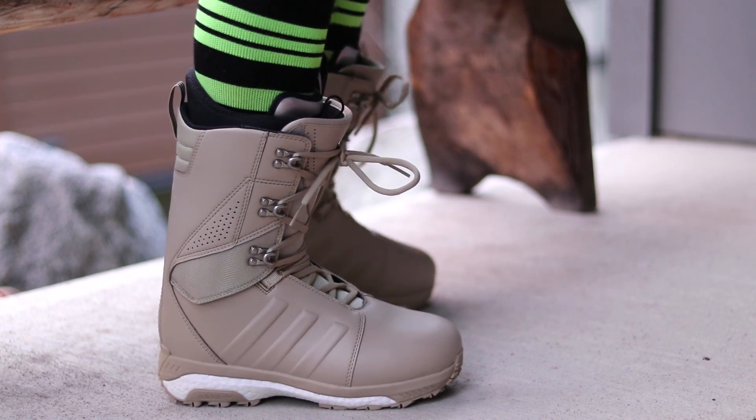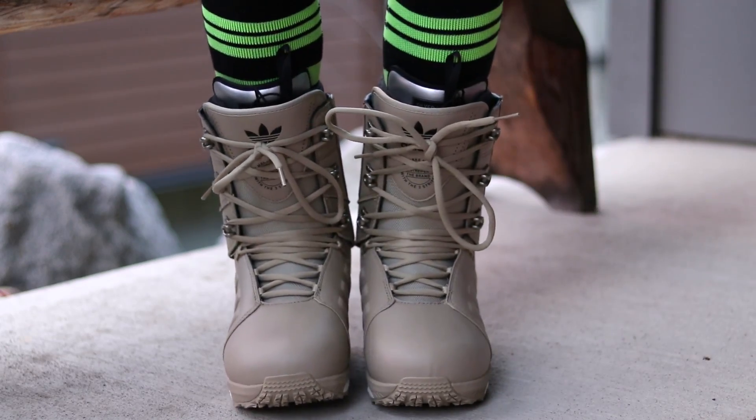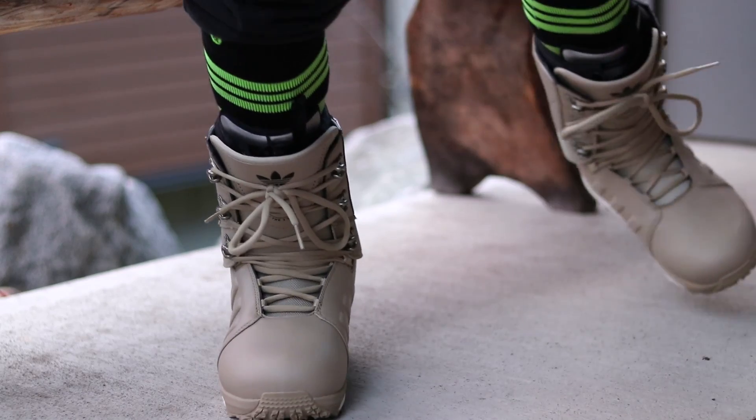I'm super stoked to get these guys out on snow and see how they feel, how they perform, how responsive they are, and how much stability they offer. Overall, super stoked on the first impressions — can't wait to take them out. Let me know what you think about Adidas boots down in the comments and I'll see you in another video soon.